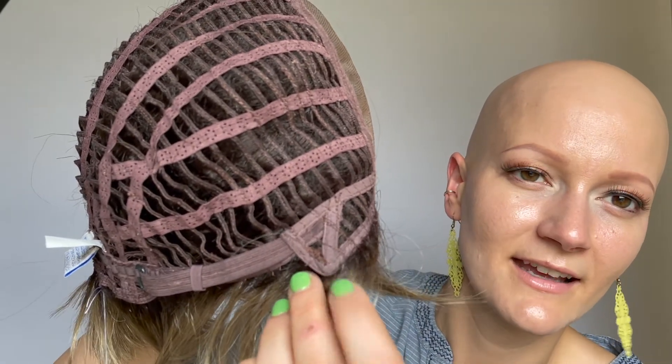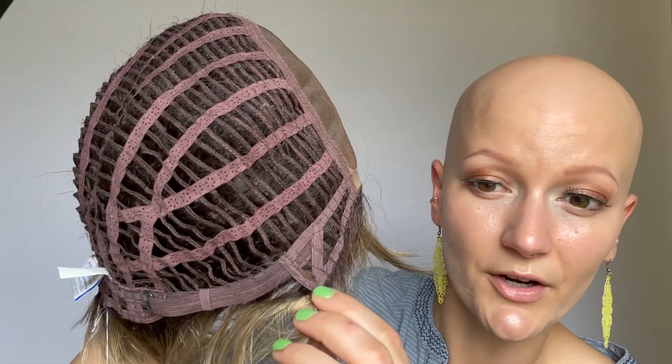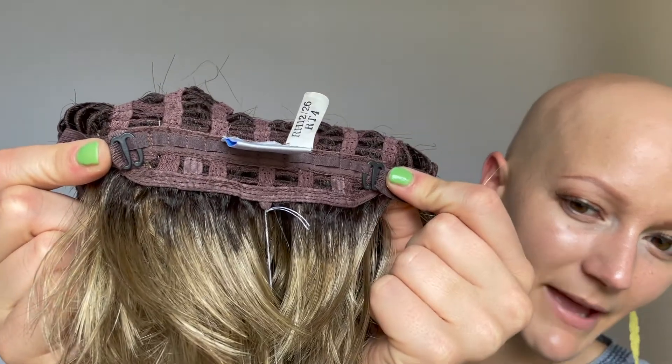You have these wonderful open wefts to allow for ventilation throughout the back. Here is a look at the ear tabs — these allow for a secure fit with their little bit of wire in them. This is a look at the adjustable tabs here in the back to get a perfect fit.